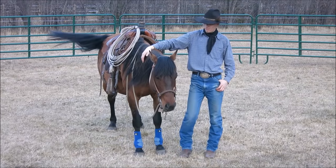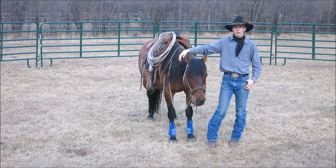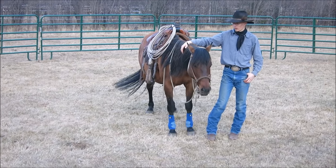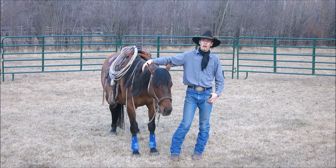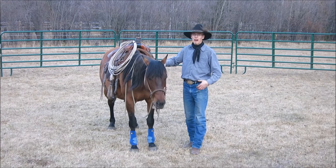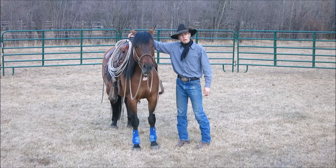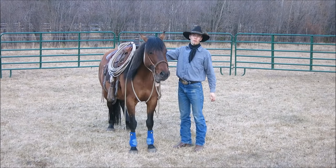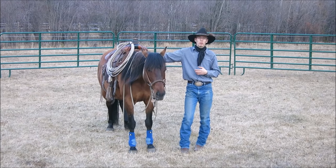We're out here today with a six-year-old registered Quarter Horse mare. She's actually my brother's horse that I'm starting for ranch work. I'll be working with her for several months, and this is going to be her first ride. I'll explain things as I go so you can understand why I'm doing certain things.